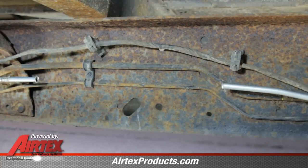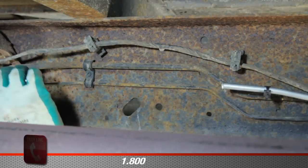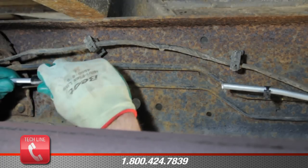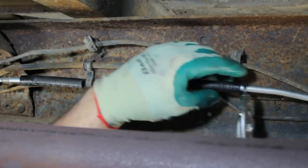We have installed a new fuel line on this vehicle because of the deterioration of the original fuel line. If your fuel line is usable, you will have to cut the line and flare it in order to install the fuel hose. We will take the two lengths of hose that come with the pump and install it onto our fuel line.